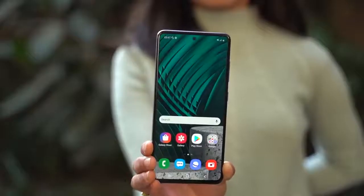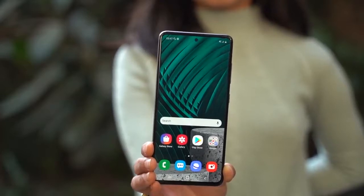Hi everyone. Samsung recently launched the successor to the Galaxy A50s, which was highly criticized for being overpriced when it launched. Now we have the Galaxy A51 replacing the A50s. I've had a few days with the A51, developed some impressions of it, and that is what I'm going to be talking about in this video. So let's get started.